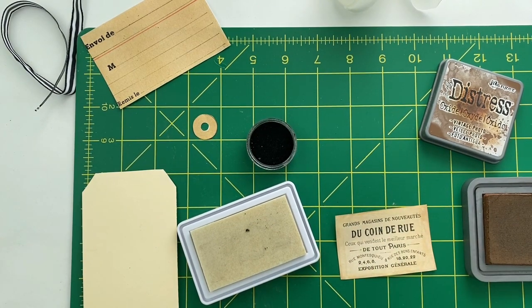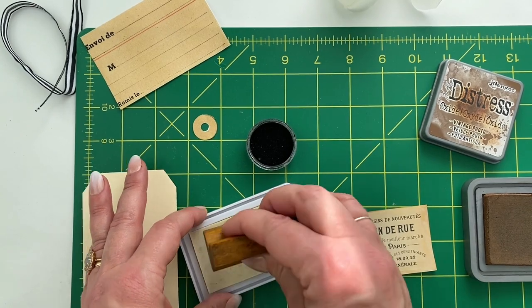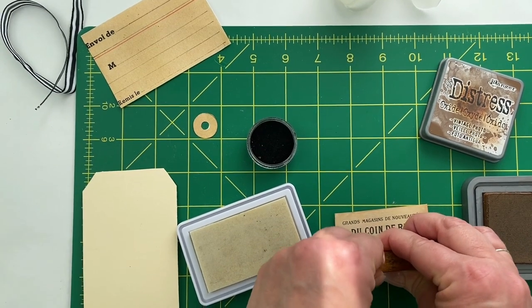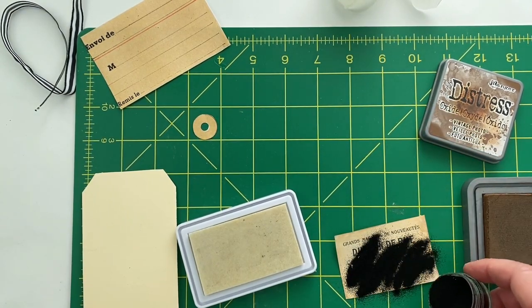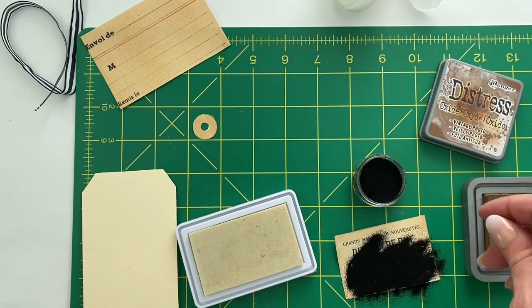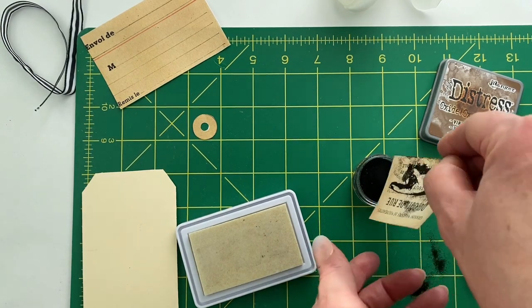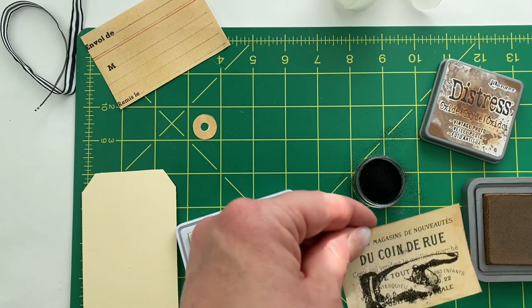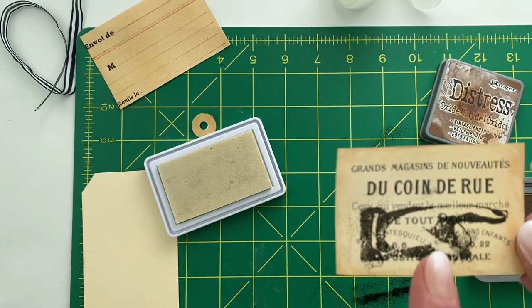Take the stamp and push it down on the stamp pad, then stamp the image near the bottom — rock it back and forth gently. Then pour the embossing powder generously all over that. You can always pour the excess back in the little pot so you don't waste any. I like to knock off a little bit of the excess, but you can leave some on — it will kind of add almost like little messy dots to it.